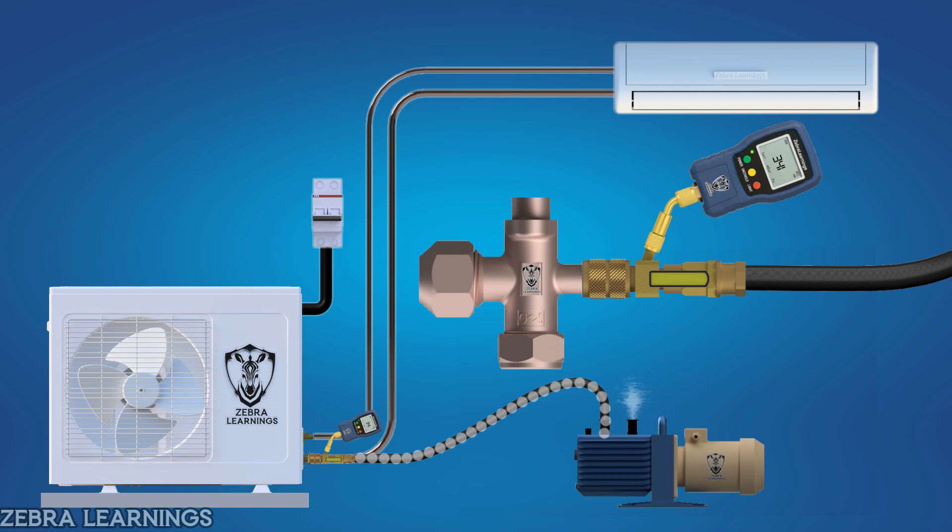Once the target vacuum level is reached, close the valve on the core removal tool first and then turn off the pump.